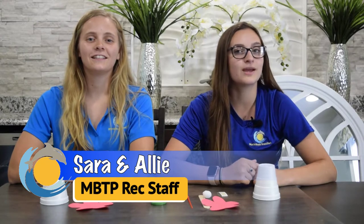Hi guys, it's Allie and Sarah here from Myrtle Beach Travel Park, and today we are going to be showing you guys how to do another to-go craft.